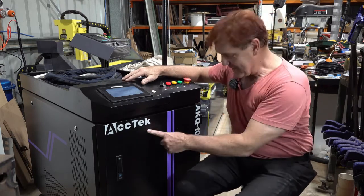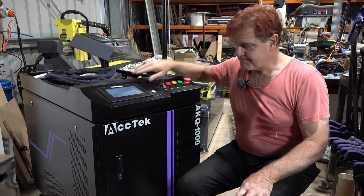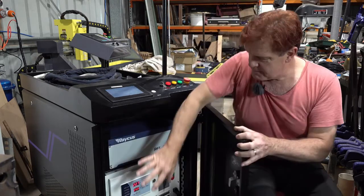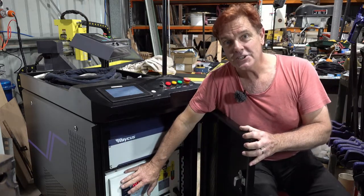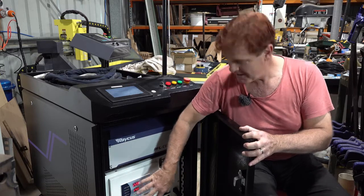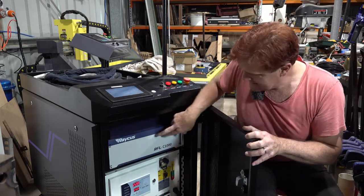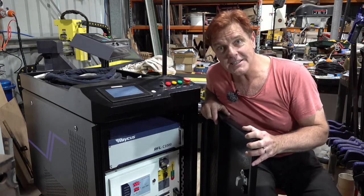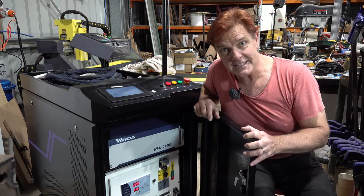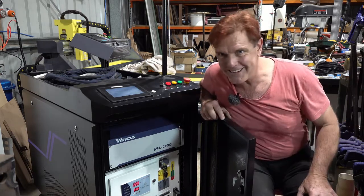It's called the Actek AKQ1000, 1000 watts. You can hear a bit of noise in the background and that's mostly coming from this chiller — there's a water cooling system because 1000 watts is a lot of power. And in the top here is the fiber laser source. This is a Rakus RFLC1000. I've got a Rakus source in my fiber laser engraver but it's only 30 watts, so it's tiny compared to this thing.